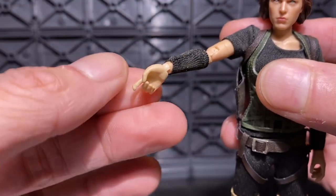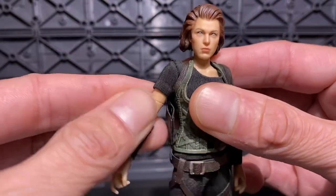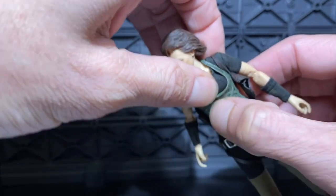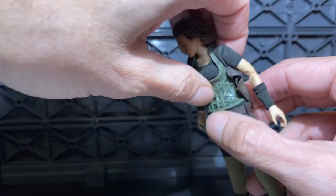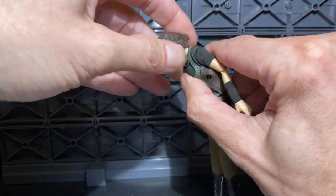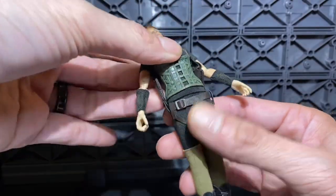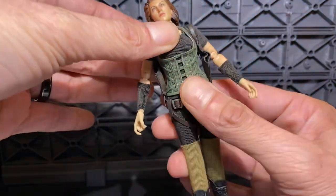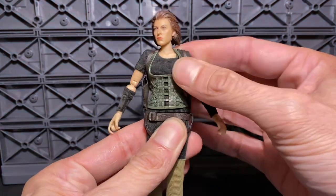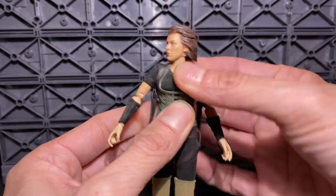Little wrist joints made me nervous, but honestly once I switched the hands, the left one really wasn't bad at all. She's got a cut right under her chest there — doesn't give you too much, she does have a double layer there. Then the bottom moves not too bad. If you incorporate the head and everything else, that's pretty good. Backwards of course too. She gets side-to-side a little bit. Twist at the top — oh yeah, absolutely.